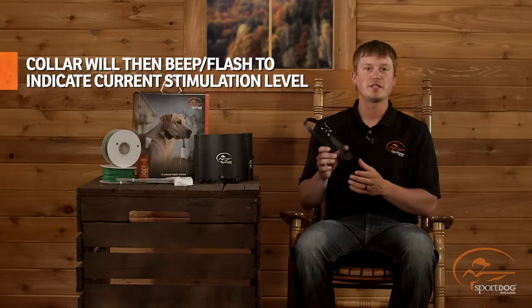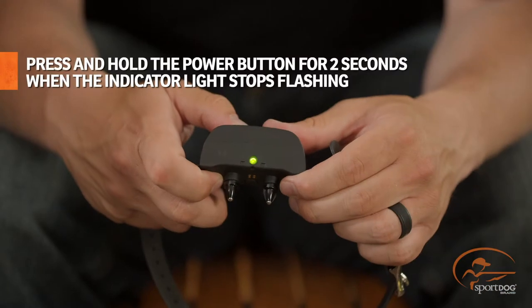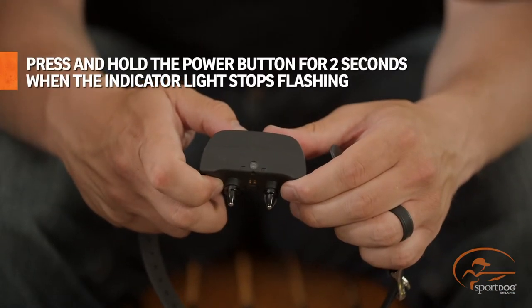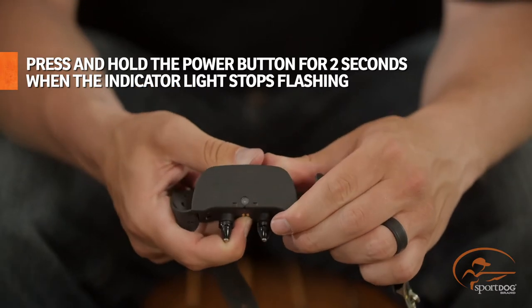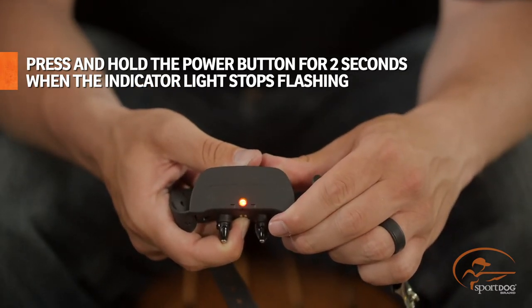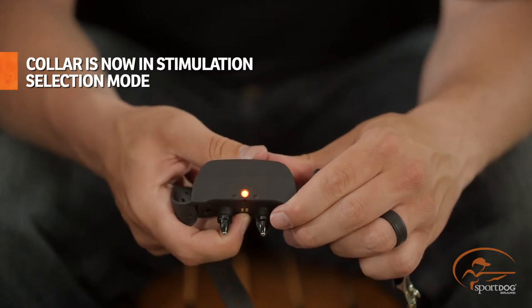One beep means it's at level one, two beeps means level two, and so on. Once the indicator light turns off, press and hold the power button for two seconds. This must be done within five seconds of the indicator light turning off. This will place the collar into stimulation selection mode.